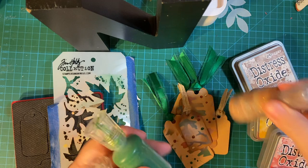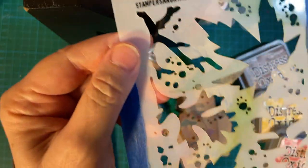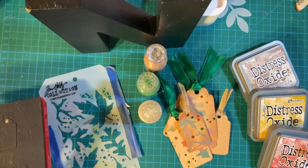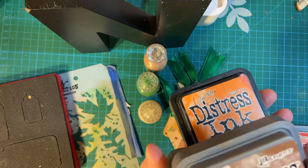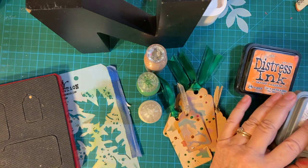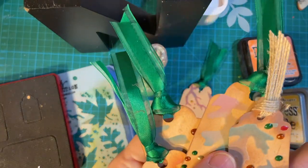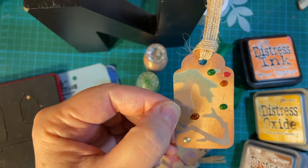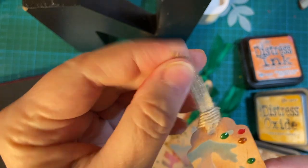Of course I have my Nuvo Drops and then I have this beautiful stencil from Tim Holtz. To make the tags I used my Sizzix Bigs die and then I used all these Distress Inks — Distress Oxide. I have a little secret that I will show you in a little bit. I took my stencil and I went over the tag. I used Vintage Photo to daub around the edges. Then I put down my stencil and then this beautiful ribbon I got off Amazon.